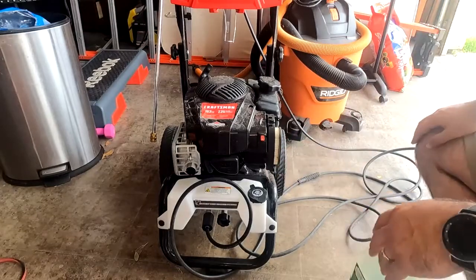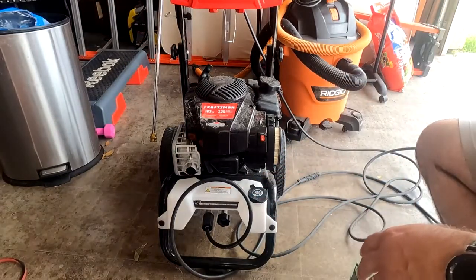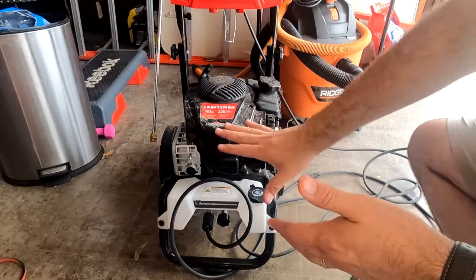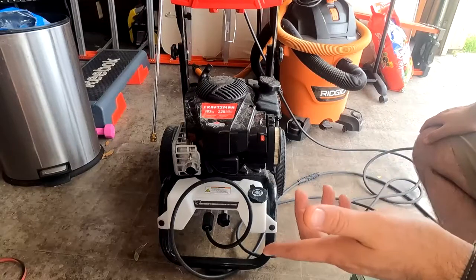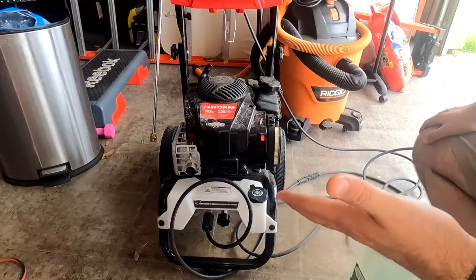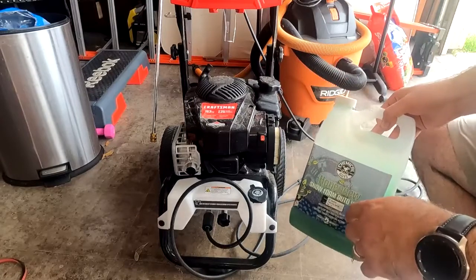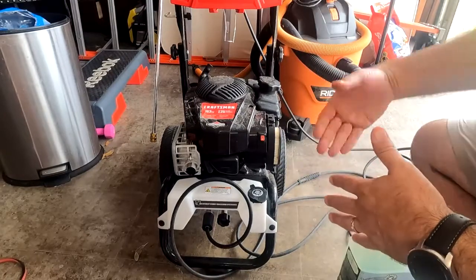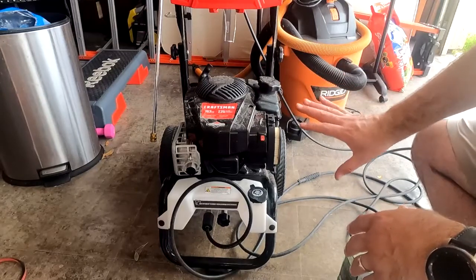It's going to apply soap until it finishes whatever you put in the reservoir. So do not fill it all the way to the top, because then you're basically going to have to drain all the soap before you can use it as a regular pressure washer. Just put in a little bit at a time until you know you're done.